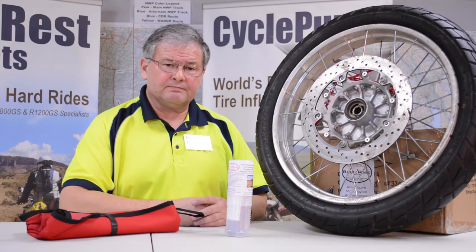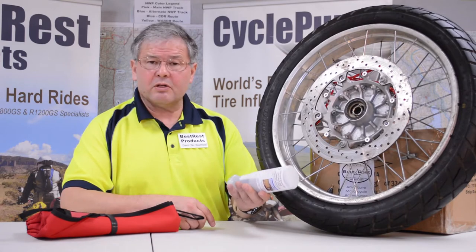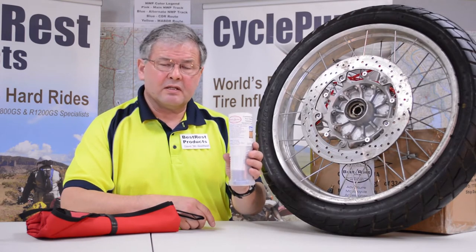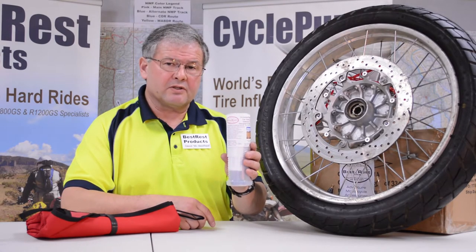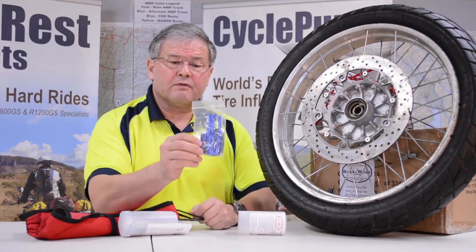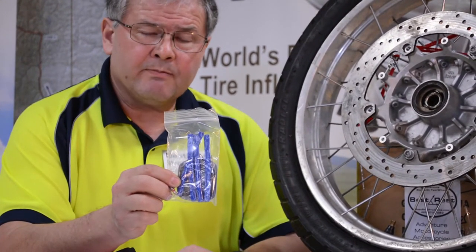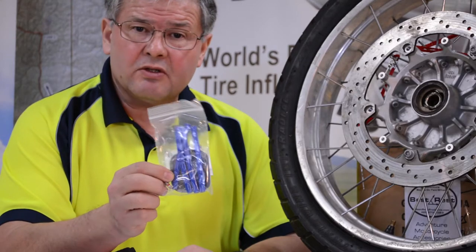Tire repair is really not that difficult. We make a kit that comes in a hard plastic case. It weighs about 12 ounces, and inside this kit is everything you need to repair both styles of tires. It unscrews. You have four strings for tubeless repair, four patches for tube repair, two valve stems and two valve cores.